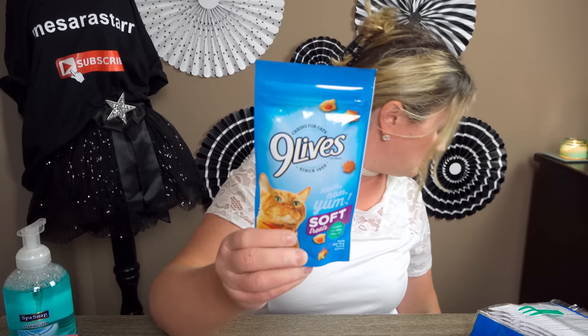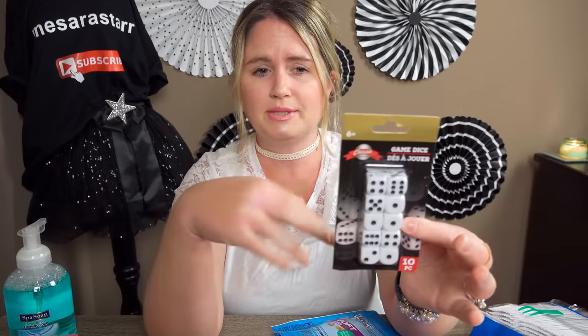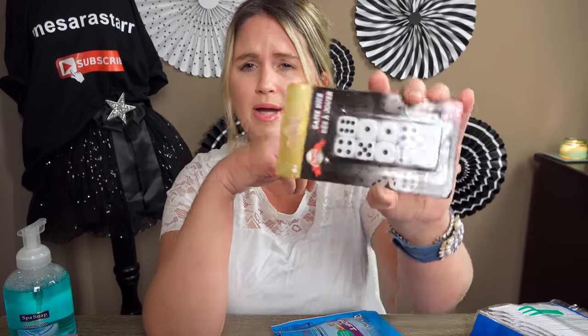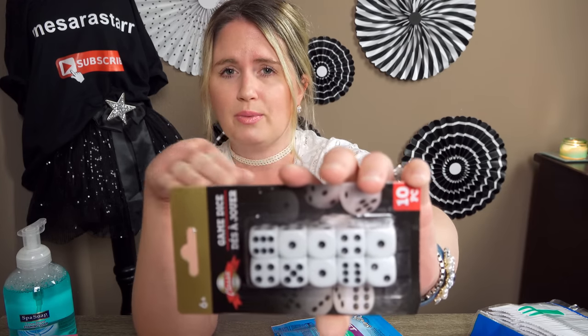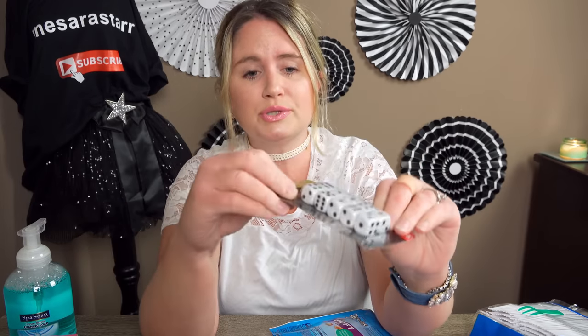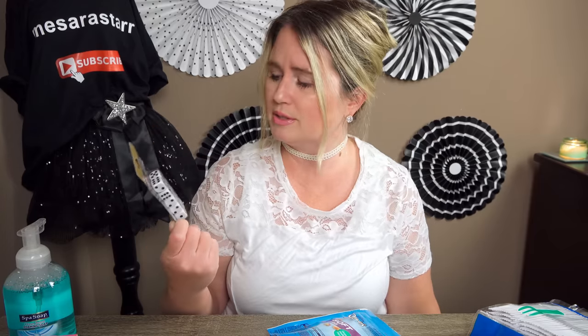My mom and dad live about an hour and a half away so I don't get to see them as much as I want to. I talk to my mom every day on the phone. Then I got Nine Lives cat treats. I also got dice — because we have board games and dice get lost sometimes, so might as well get some extra. And dice are actually a good learning tool to teach counting and math. I might use them to help teach math to my younger kids, like my four-year-old. You get 10 dice for a dollar.